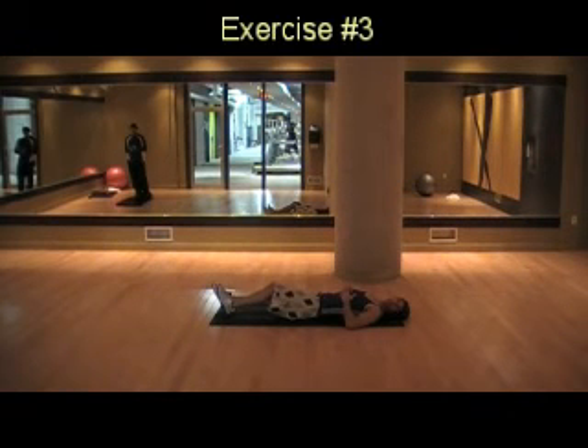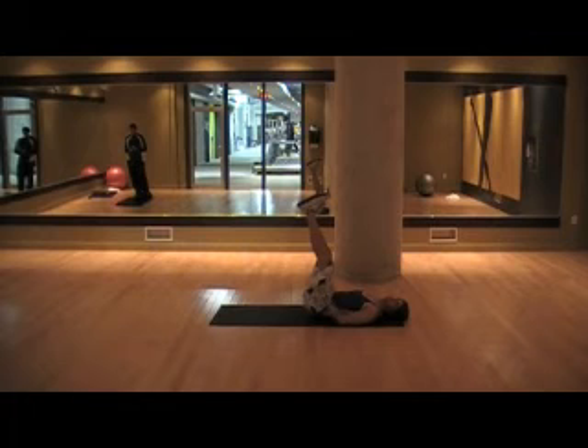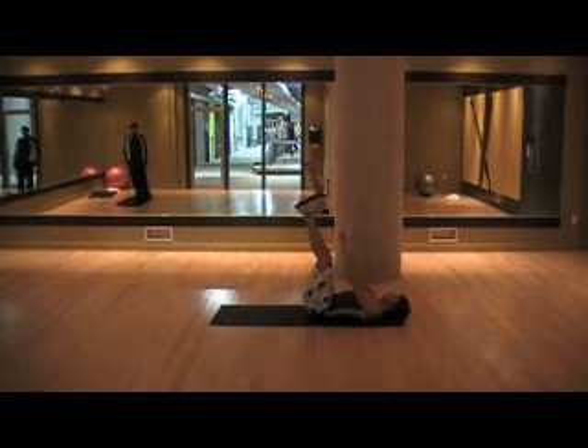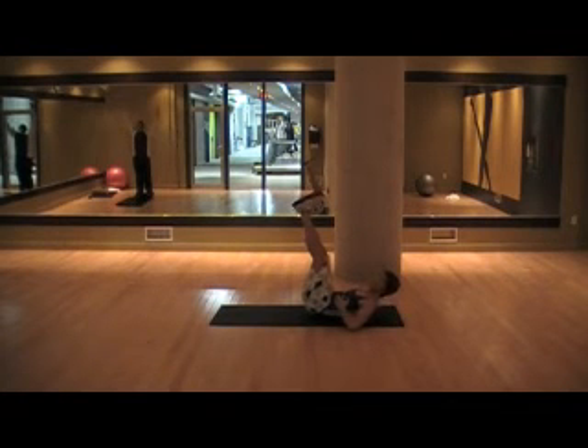For the third exercise, we go directly into the toe touch. Raise your legs up into the air and point your heels towards the ceiling. Lengthen your abdominals in the down position, and as you try to touch your toes, really contract your abdominals and shorten those muscles. Come up fast and down slow — lengthen them, then really tighten them.